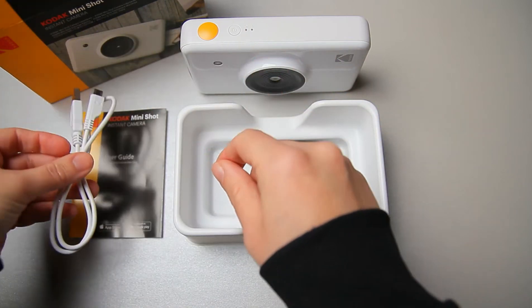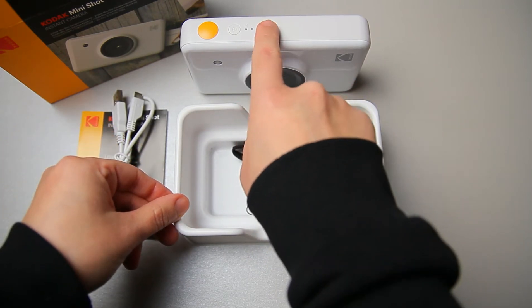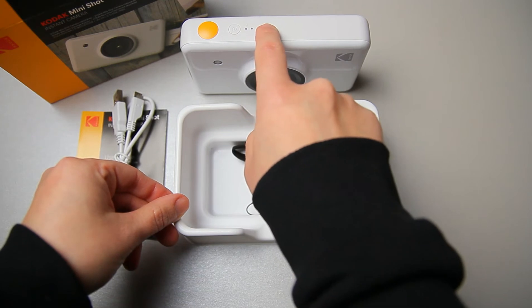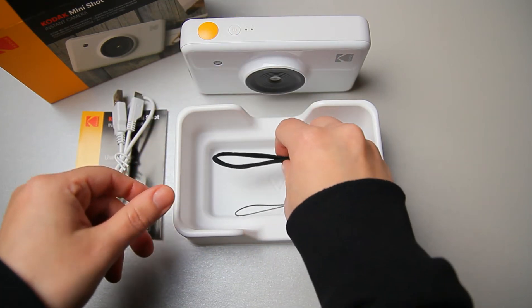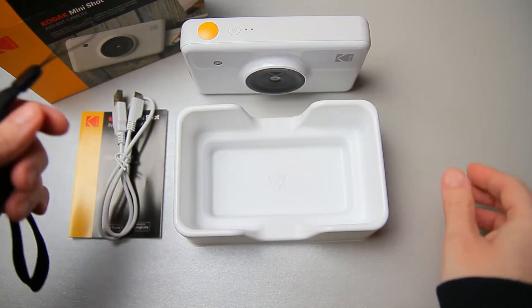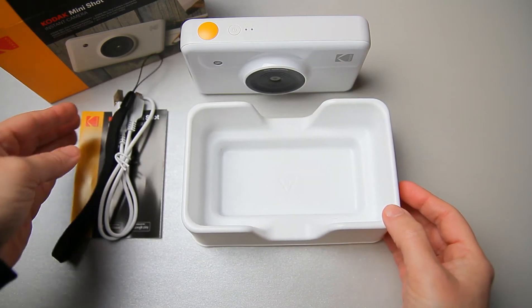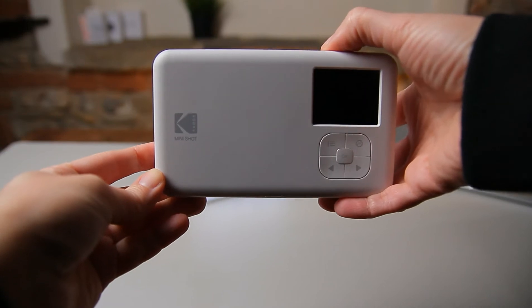In the box we also have the micro USB cable to charge the battery, which will charge in an hour and a half — enough to use all the sheets in the camera, around 20 sheets. We also have a strap, and this is everything that comes in the box. Let's power this camera on and take a shot.